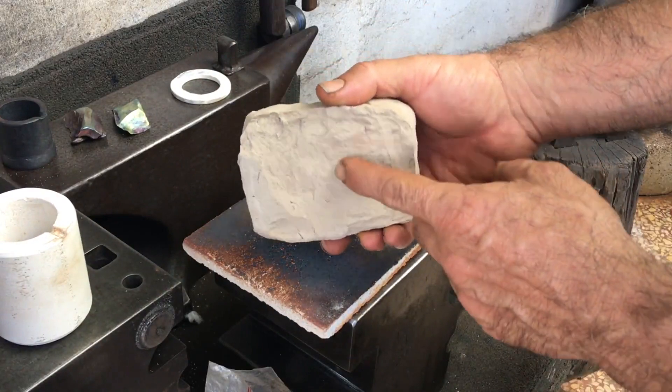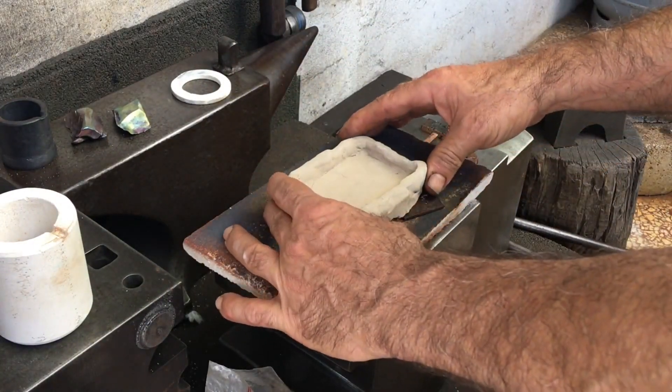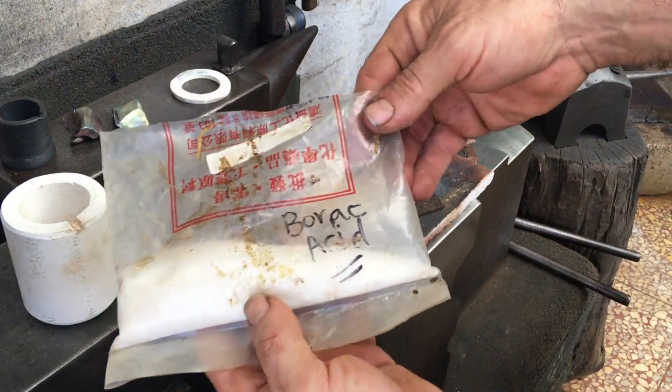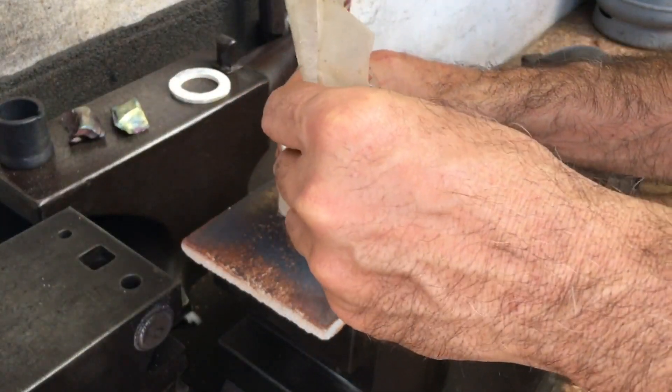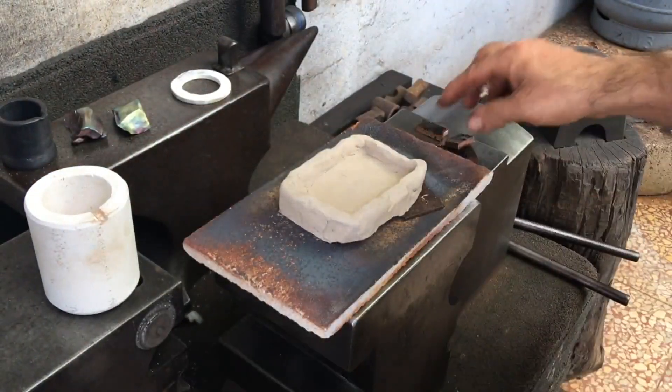Since I dried this mold a little too quickly, it flaked away a bit on the bottom, so I've got to support it here and there and just be a little extra careful. I put in a generous heaping of boric acid to act as a flux, which will help keep oxygen away and help the copper flow more easily when it's molten.